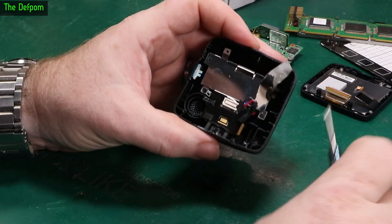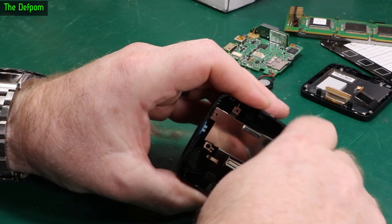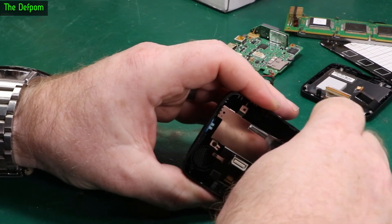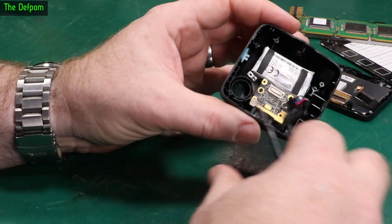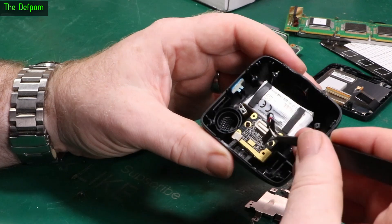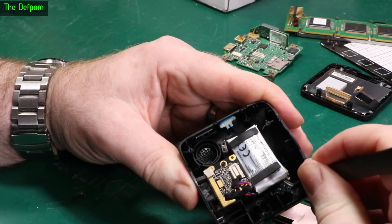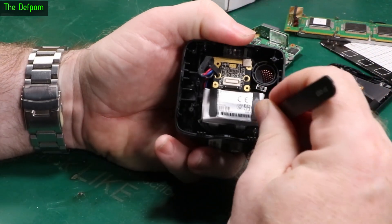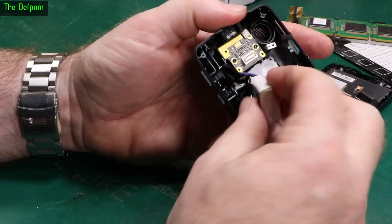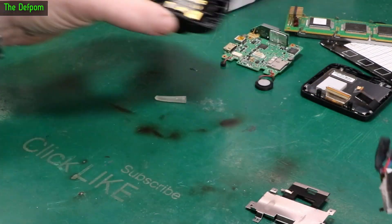It actually looks like it's bulged slightly, so maybe there is an issue behind there after all. I don't think it'd be shaped like that from the factory. There's a metal shield, and there's the battery — which is indeed soldered in. I'll try and lift it out carefully, trying not to penetrate it. There's the battery pack.